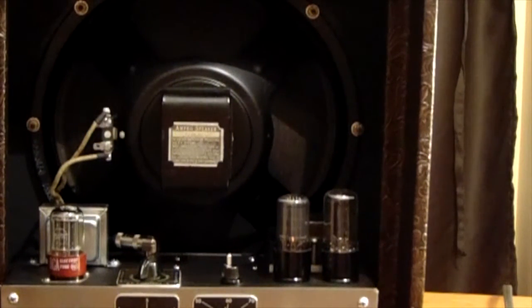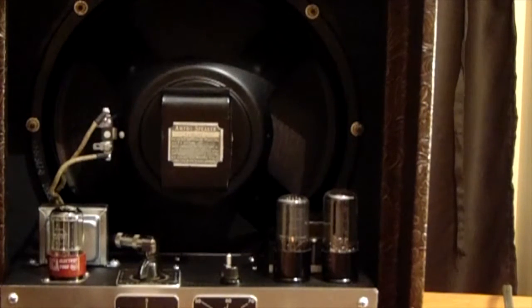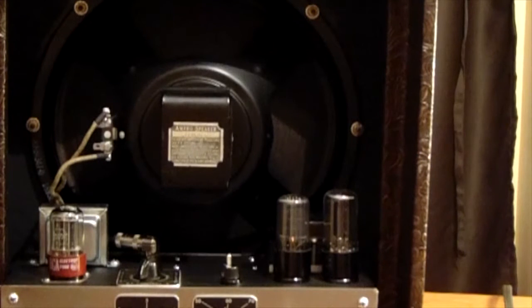If you turn it up some, it breaks up fairly well. It's not a 12AX7, but it does break up.